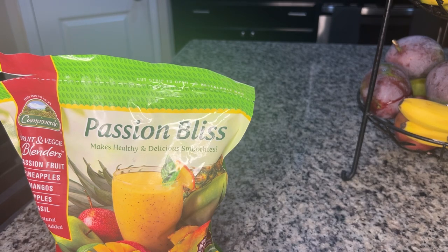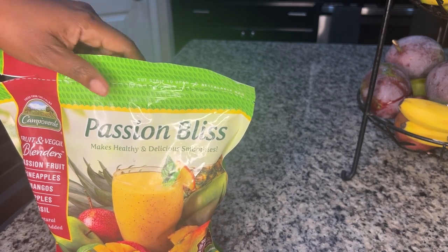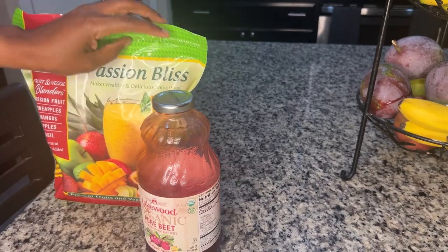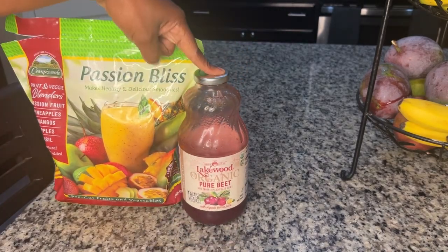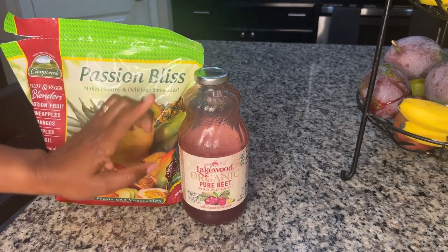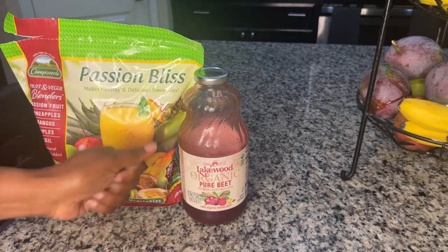Even if you can't find this, or even if you don't have a Walmart near you, these are things that you can put together yourself. I found this Passion Bliss at a Walmart closer to Disney — my local Walmart does not carry this. I'm going to mix that with a blend I do for myself to help my iron: beetroot, carrot, and ginger.